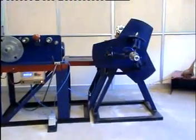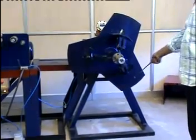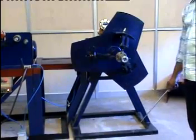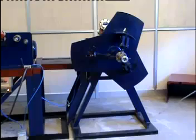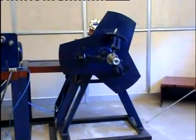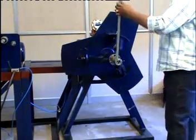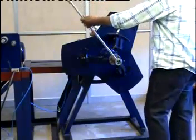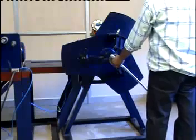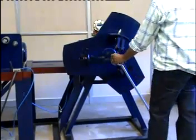Starting with the decoiler unit, this is the decoiler unit which has three arms to hold the steel roll, whose length can be adjusted according to the inner diameter of the steel roll. To adjust the diameter and to fix the steel roll properly onto the decoiler unit, we use this lever which is detachable. We rotate this lever in the anti-clockwise direction to decrease the diameter of the decoiler and in the clockwise direction to increase the diameter of the decoiler.